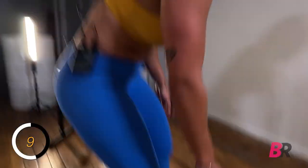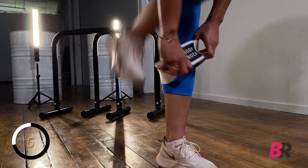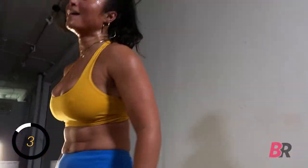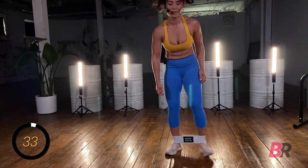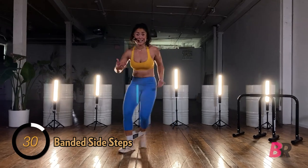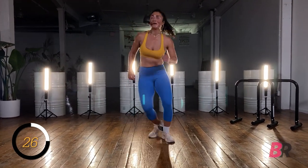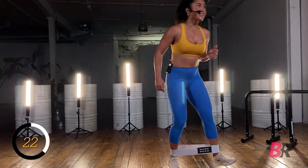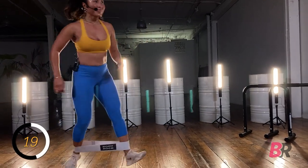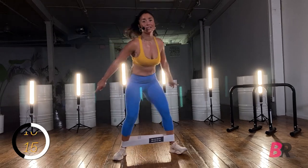Get those bands on — we got those side steps around the ankles. To keep my hair in place there's a lot of product in it right now and it's seeping into my eyes. Tap, tap, tap, tap. Have fun with this one — the idea is to keep pushing out into the band. Who said your workout can't be fun?